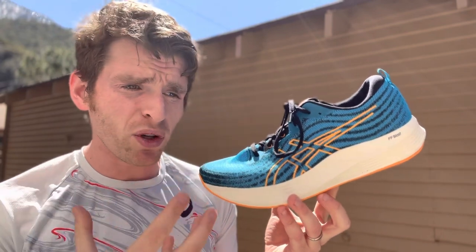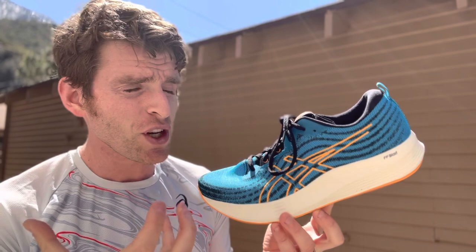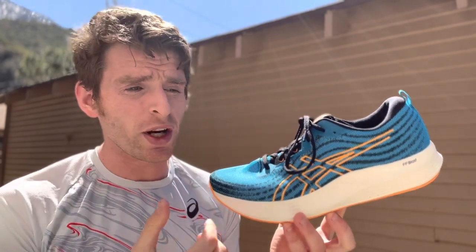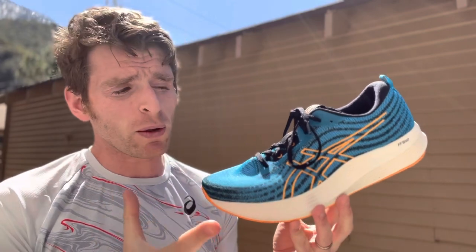It feels fairly low drop. I'd probably put it at about 4 to 5 millimeters, maybe a teeny bit lower, but that might just be my calves. It's not a high drop shoe, so those wanting a lower drop, really nicely rockered shoe are really going to enjoy this.